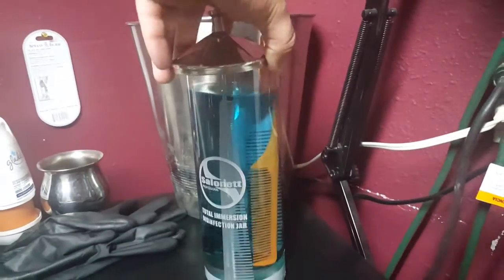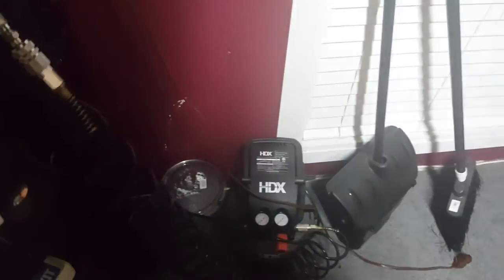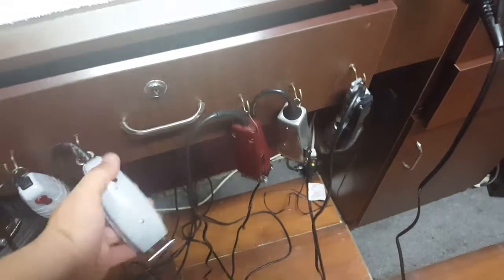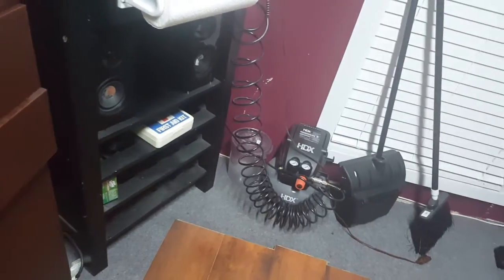Got my barbicide jar — keep my combs in there, keep them clean and sanitized. Got some gloves for deep cleaning. I usually have gloves to cut hair but I'm out right now. Got this little compressor at Home Depot for 50 bucks, but it was on sale as a display model so they gave it to me for 30. You should invest in something like that. Clean your clippers every day and do a deep clean at least once a week — take them all apart, clean the inside, take the blades apart. That compressor will definitely help you do that.